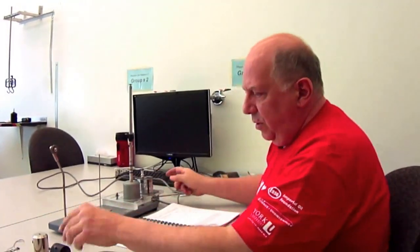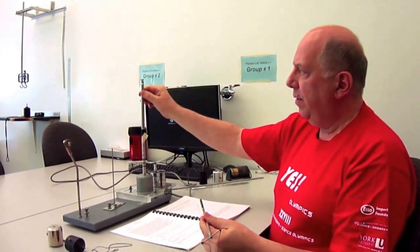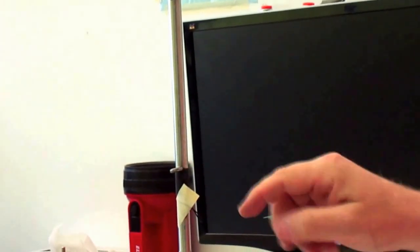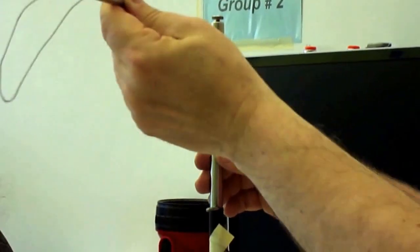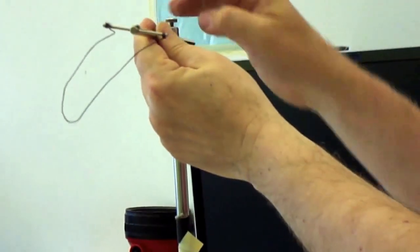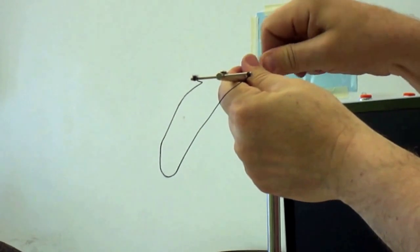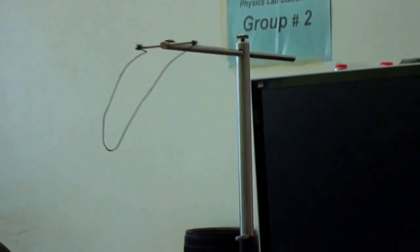Now let me show you how to set up the experiment. You take this crossbar, which has a string attached to one end, and pass it through the hole drilled at the top of the vertical shaft, making sure the string is on the same side of the shaft as the eye bolt. There is a small flat area in the middle of the crossbar — you clamp the screw so it doesn't move sideways.